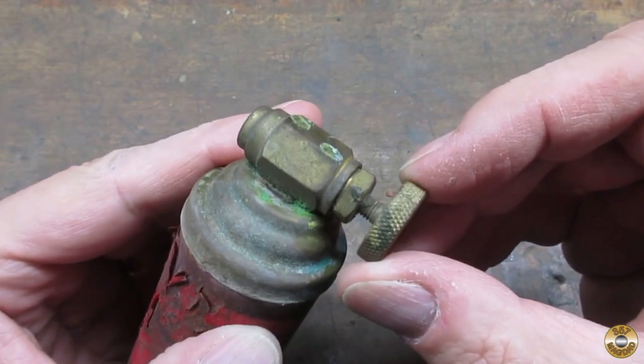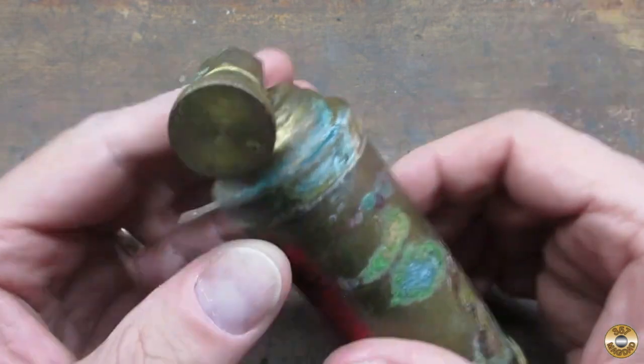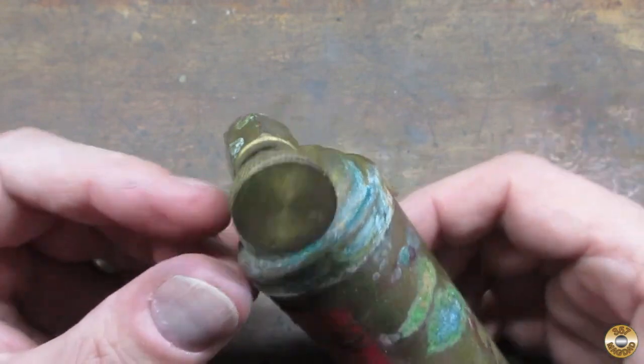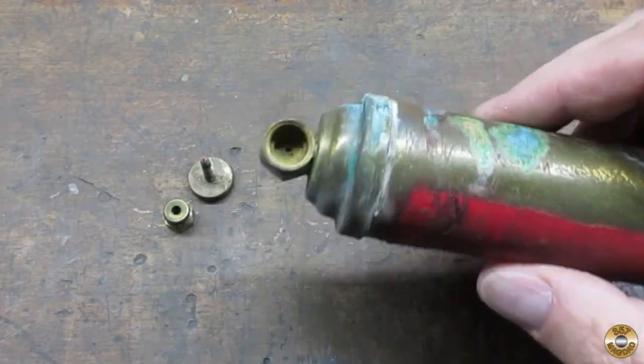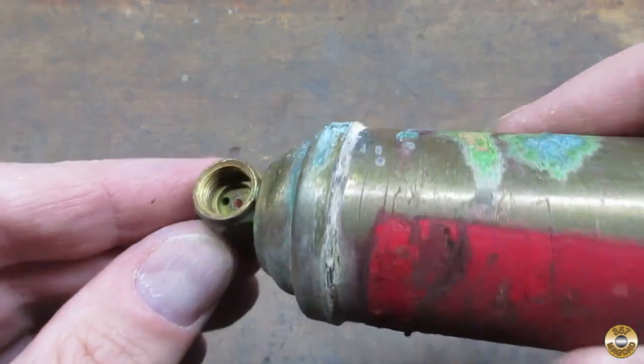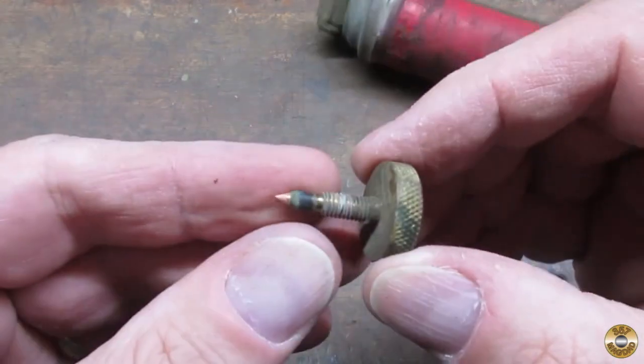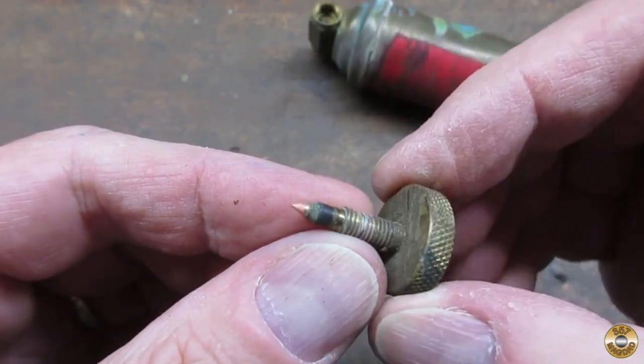It turns out that miracle chemical is not good for your lungs, so I decided to take this outside to remove the valve. It ended up being empty. It looked like it used a pretty simple needle valve.